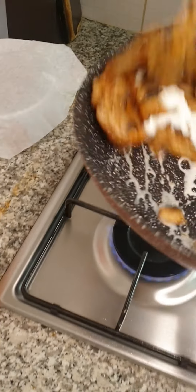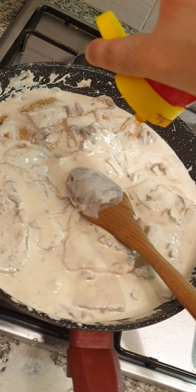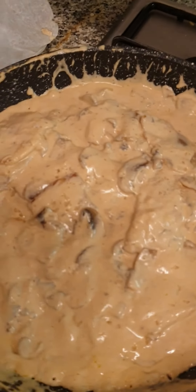The sauce is also mashed with fish. It's baked. The sauce is cooked. Thank you.